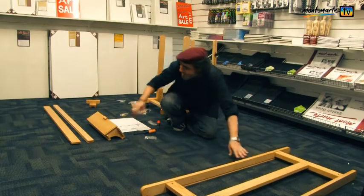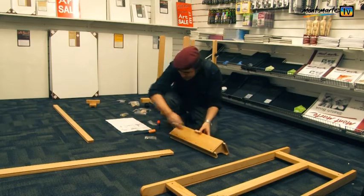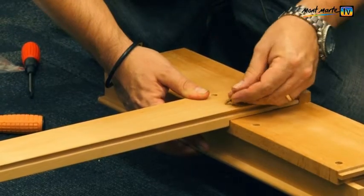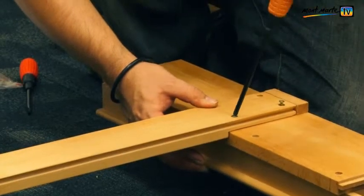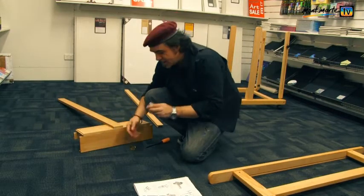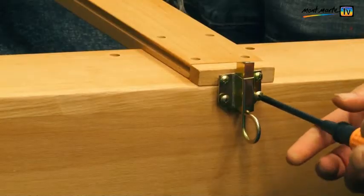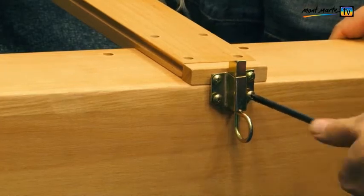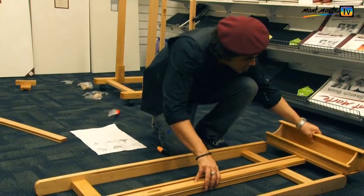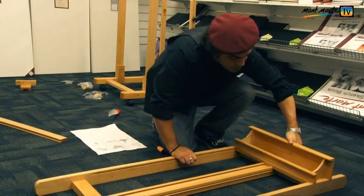In step eight we attach the easel mast to the tray and use the fasteners in bag H to do this. Knit these into place and tighten them up with the Phillips head screwdriver, and again remember not to over tighten. Next, fix the trigger to the base and use the hardware in bag I. This trigger assembly is what facilitates the height adjustment. Slide the easel mast into the guide, align the mitered joints, pull up the trigger.